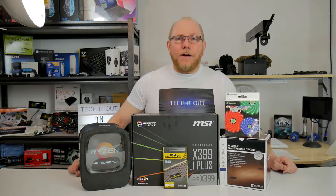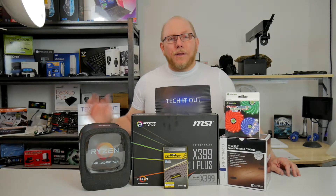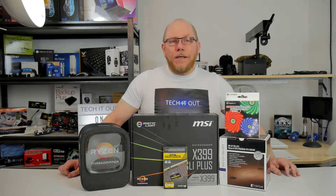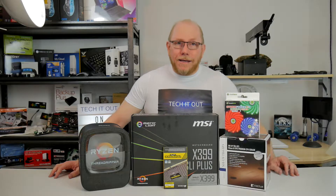I have added an RGB fan — actually two of them — because the ones in the case are starting to fail now. But there was one other thing that hadn't arrived in time for that mailbag, which has arrived now. We're going to start off the build vlog with that item, and that is this.